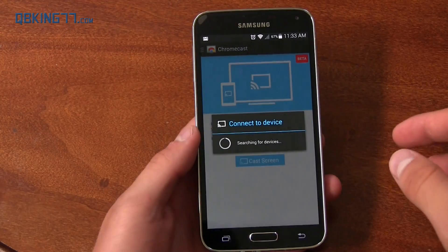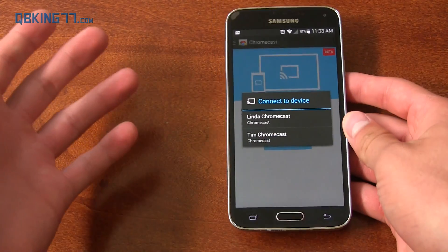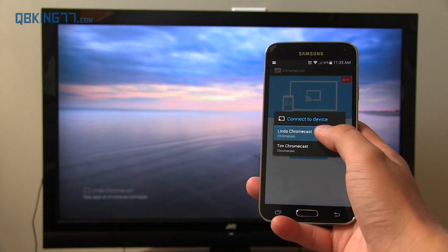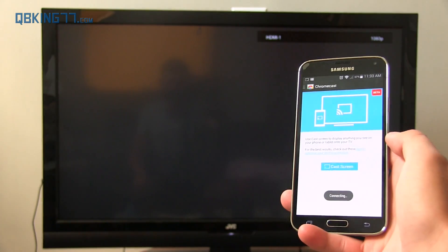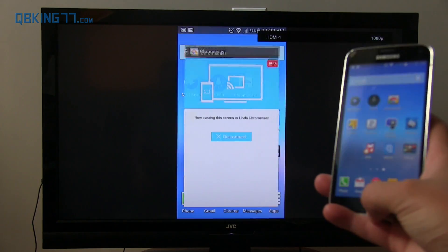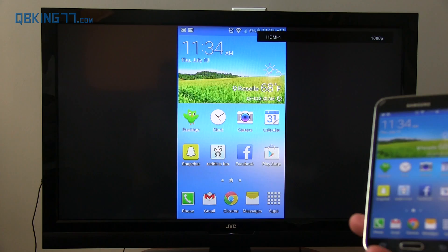So depending on whether you're on a Nexus device or a modified version of Android such as TouchWiz or Sense, it depends on whether you need to go into the app or not. Regardless, go ahead into Cast Screen and connect to a device. I'm going to go ahead and select my mom's Chromecast — this is her TV — and now everything you do on your phone will emulate on this screen right here.